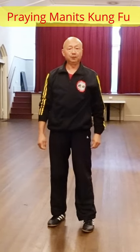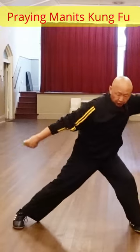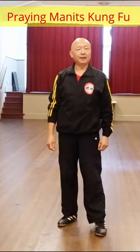Sometimes, if you teach it forms, you can separate each moment — one, two, three. But when you use this style, you need to continue. You can't separate. For example...